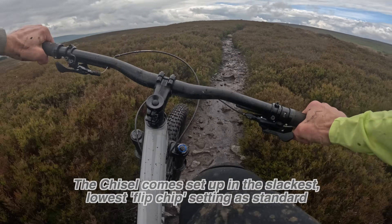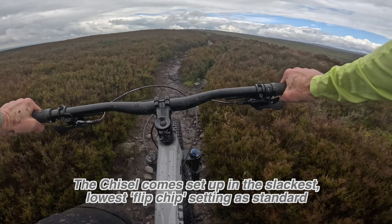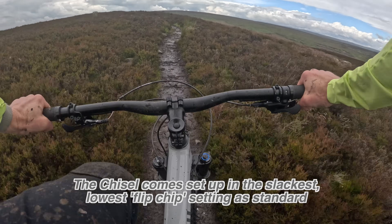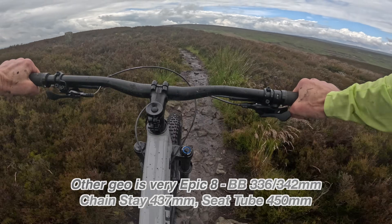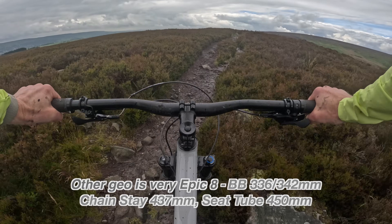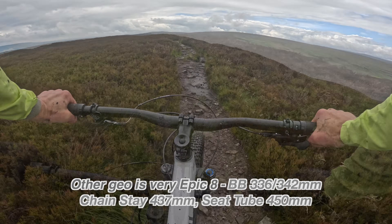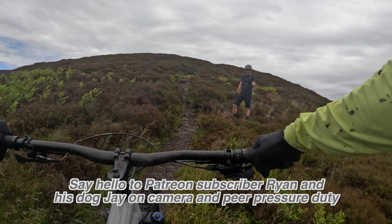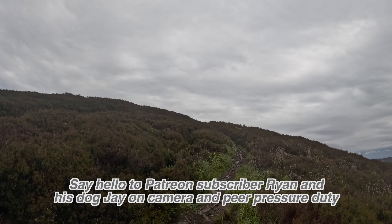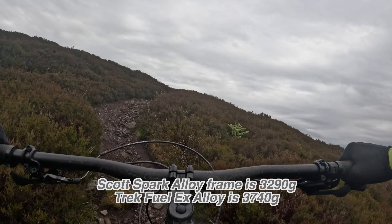That puts it right in the XC sweet spot for me. Head angle 66.5 degrees, and then the seat angle gets a boost up from the old Epic Evo with a nice far-forward 75.5 degrees. For an alloy frame this Chisel is extremely light — 2720g claimed — and that's a lot lighter than both the Spark and Top Fuel in alloy.